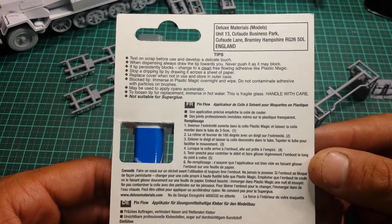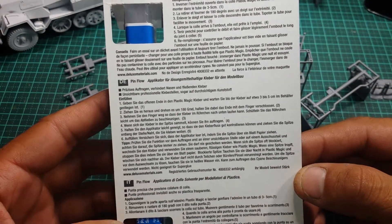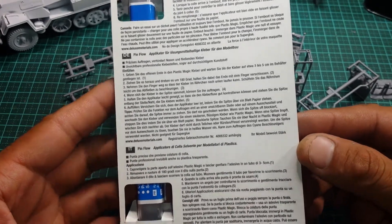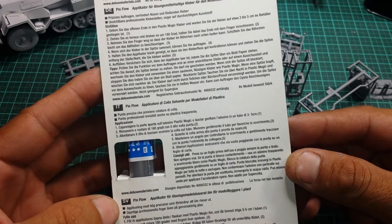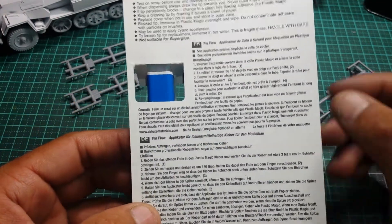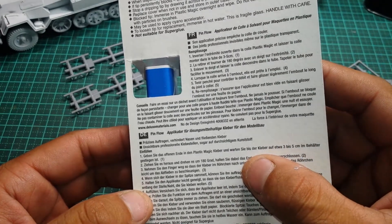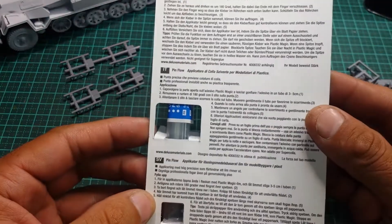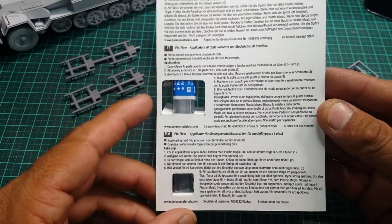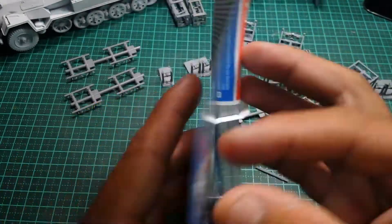On the back there are some safety instructions on how to use it. It's in multiple languages – I think four: Italian, Dutch, German, and one more that I'm not sure about. If you do know what that language is, just comment down below, because I have no idea and I don't want to guess.